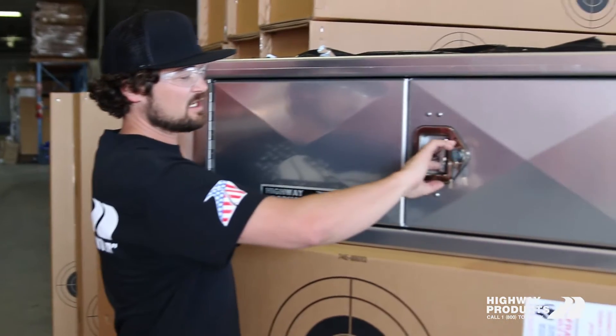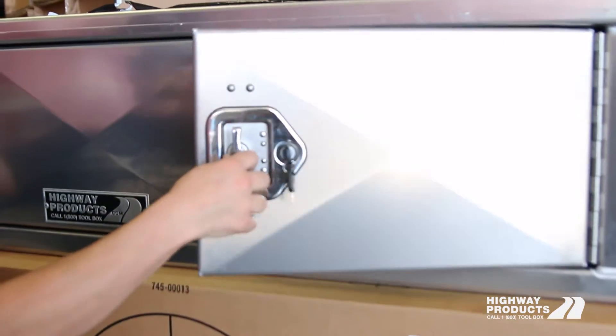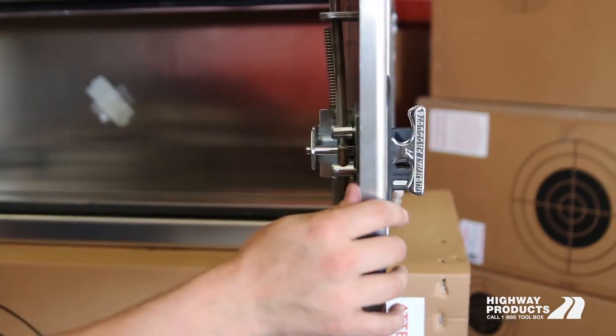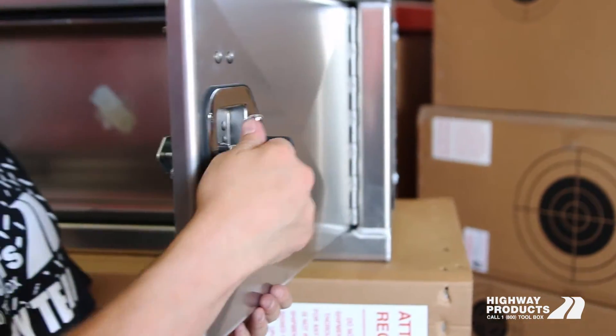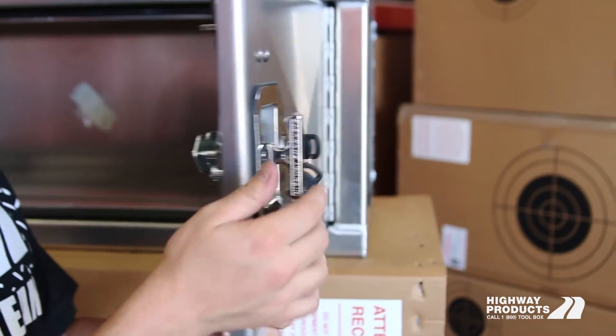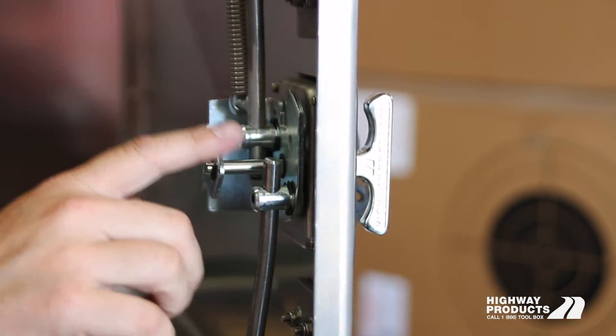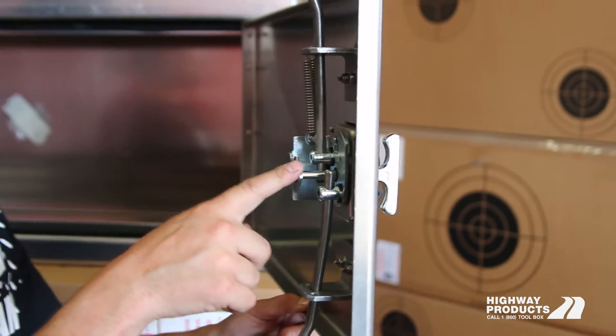Right off the bat, you can see the construction of this thing — the stainless hinge, the T-handle latch. Everything is just way overbuilt. This T-handle latch is spring-loaded. It's all stainless steel, never rust on you. It's lockable. It's spring-loaded and it's got a lock guard on here. It's tougher than any other latch being used on a toolbox today.